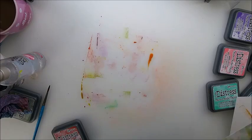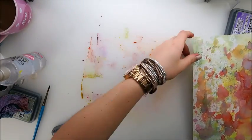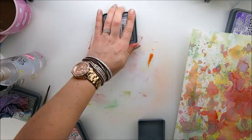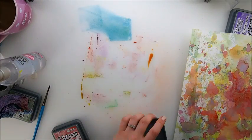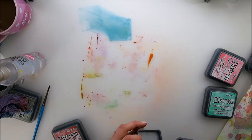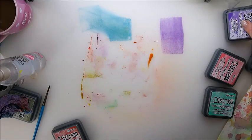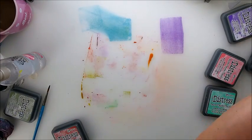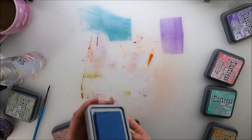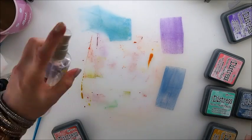I think we can call our experiment done. I'm going to finish off my big background with the technique most of you know — putting color on top of your craft sheet, spraying with water, and adding beautiful splatters to the page.